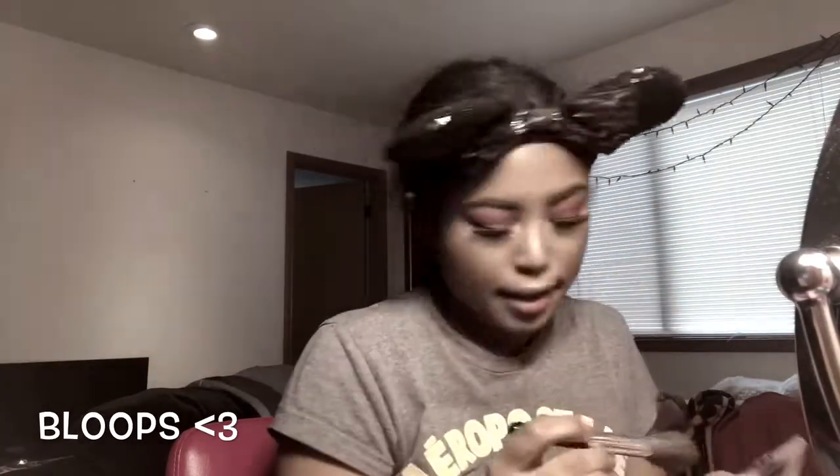Thank you guys so much for watching — I hope you'll give this a thumbs up, leave a comment down below, and subscribe to my YouTube channel for more videos. I'll leave Mellie Sanchez's original video down in the description box below. I want it more pigmented — yeah, I just have a highlighting problem, okay, that's just the problem!